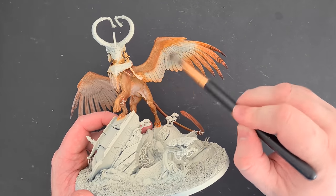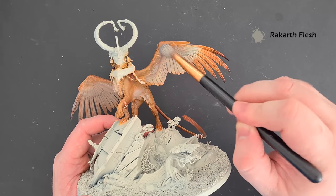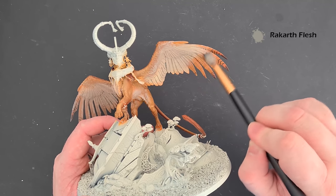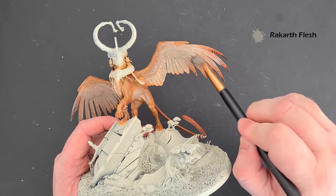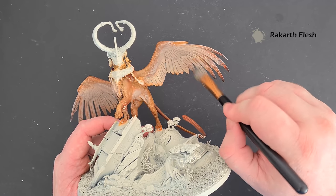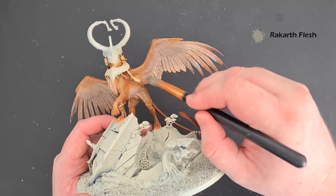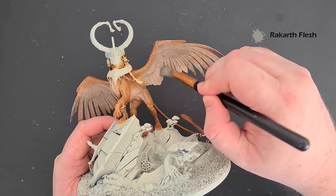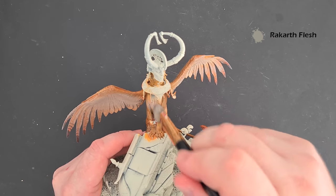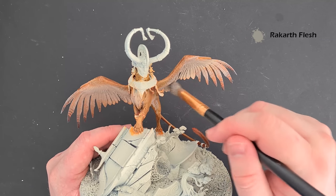The first lighter colour we're going to use is Rakarth Flesh, and we want to use this to dry brush all of the inside of the wings. I'm moving it up to blend in with that brown at the top. We're also going to move it all the way down the tips of the wings — you can see now it's starting to blend. We want to work this into all the lighter areas of the wings and blend in. For the inner bits here we're going to use a brush to paint the Rakarth Flesh in because we need to make that really pop.